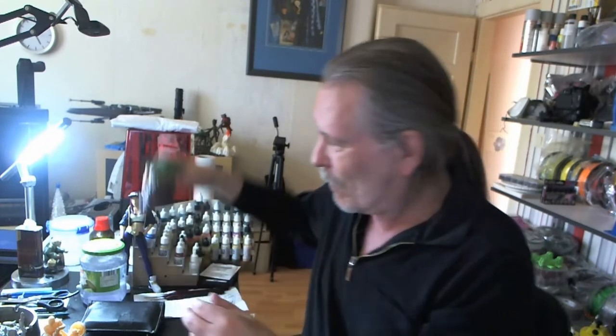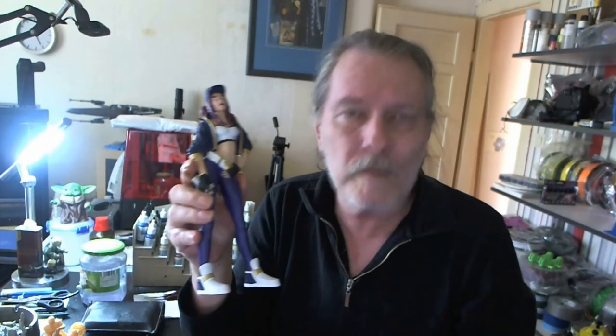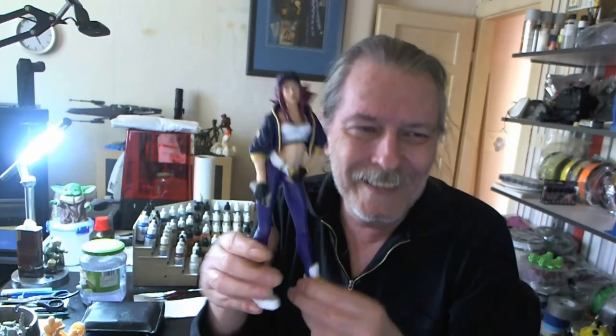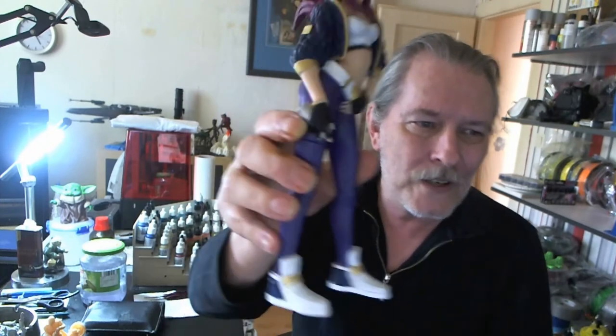That's all, but I think it looks really cool. Then this Akali — or Akali, I'm not sure how it's pronounced — I'll put the information down in the description and also if I can find it again, a link to the files. It took me over a week to paint this one, and that was a lot of fun.